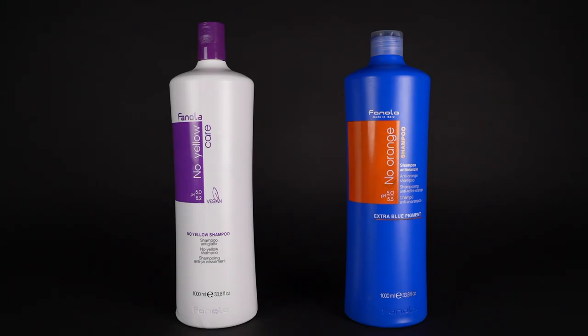Hey guys, welcome back to my channel. If you're new here, I'm Chuck, a hairdresser and salon owner in Austin, Texas. In today's video, I'm going to teach you how I use Finola No Orange and No Yellow to create a beautiful silver tone that you can do at home.